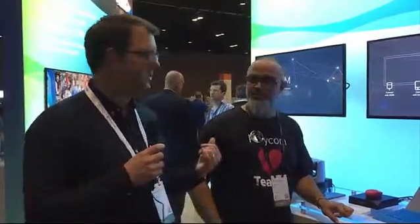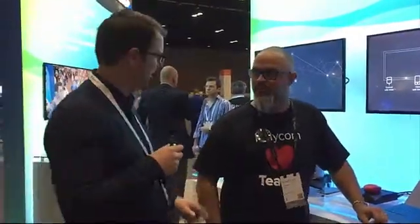Hey, this is Tom Arbathnot. We're here on the Ignite 2017 floor at the Polycom booth with Jose, and we're going to see some new Polycom stuff.